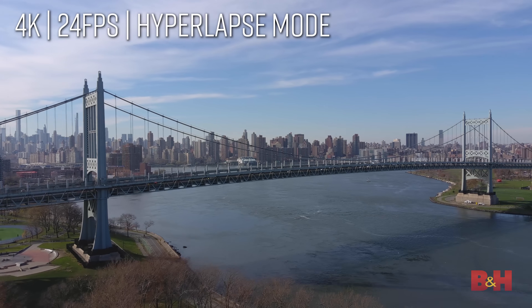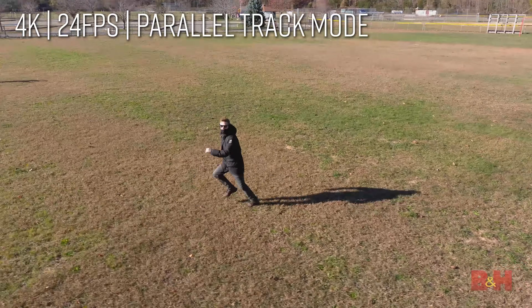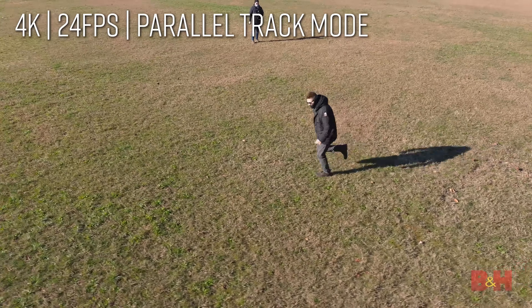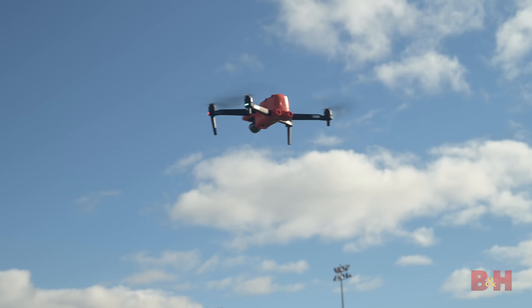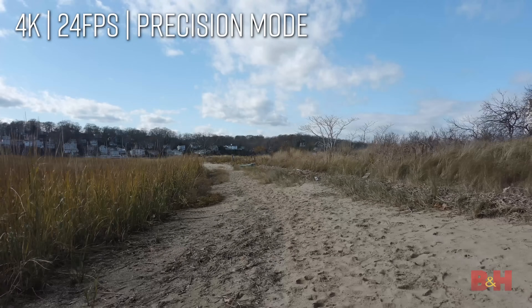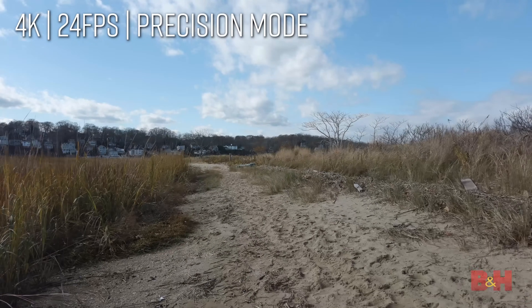Another really cool mode is the ability to take hyperlapse photos and videos. The Evo 2 records JPEGs and RAW files simultaneously while following a preset flight path, so you can achieve incredible timelapses with motion in 8K. Other modes include parallel track mode for following a subject from the side, viewpoint mode for flying towards an object at the speed of your choice, and gesture mode for controlling the drone with gestures you make with your body.